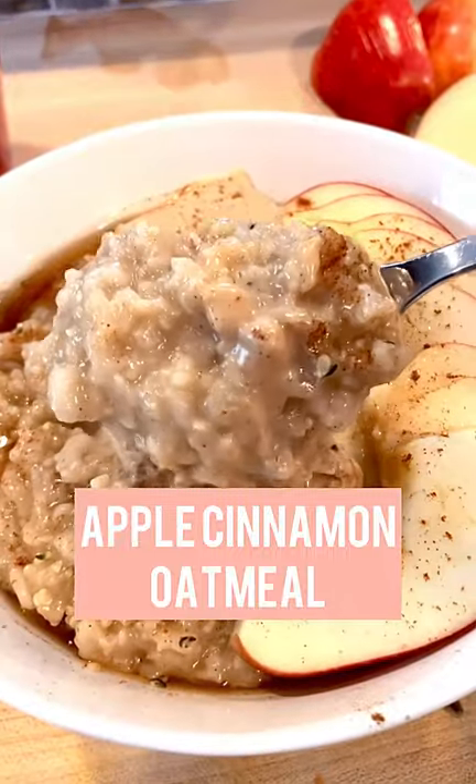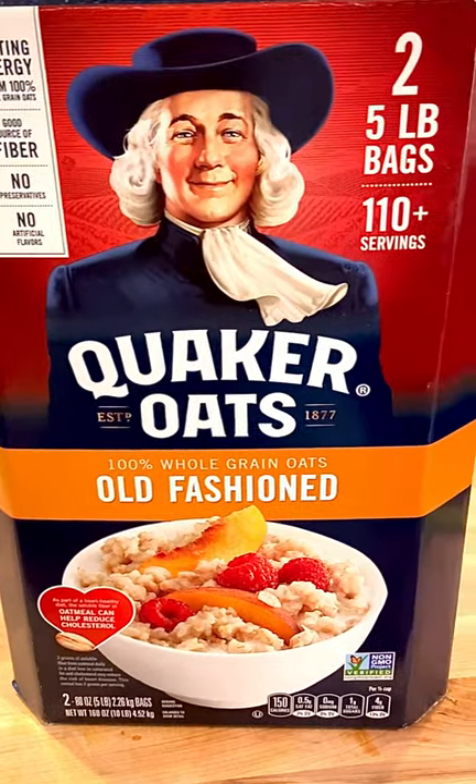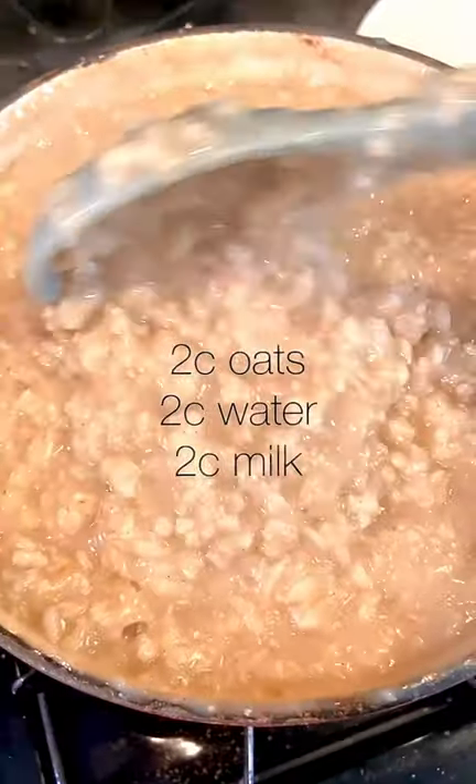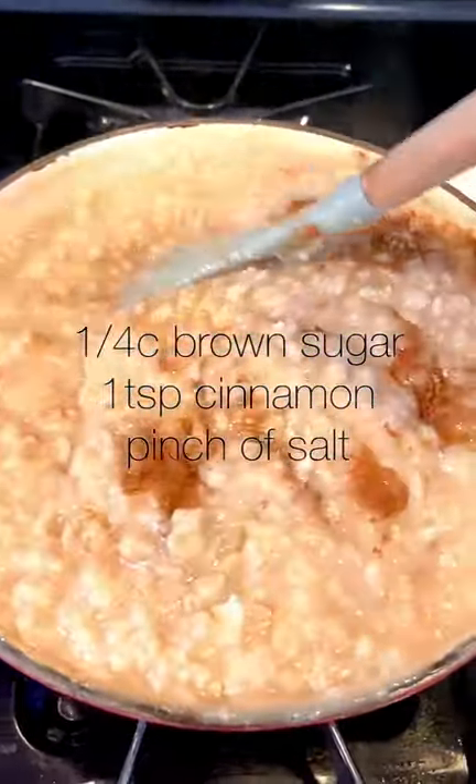Let's make the creamiest, dreamiest oatmeal ever. It's all about the ratios here. We're gonna take two cups of Quaker oats and add two cups of water and two cups of milk. Use whatever milk you prefer. Simmer gently under low heat until you get this awesome texture.